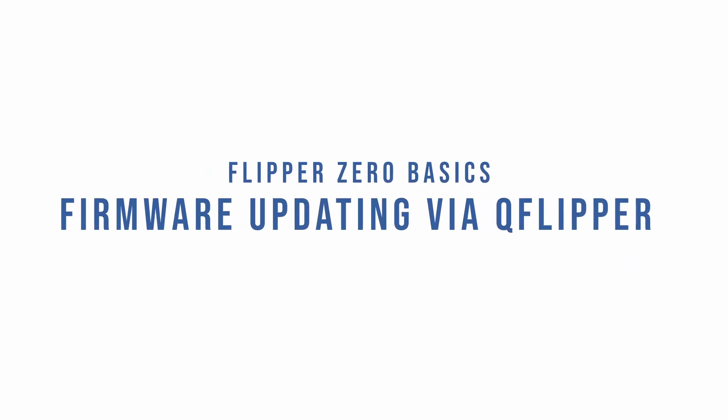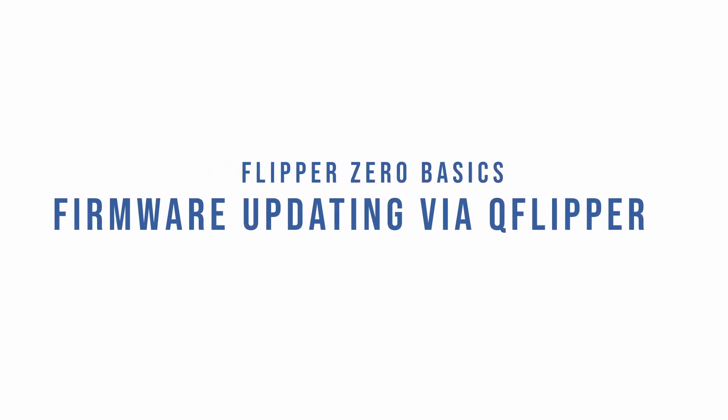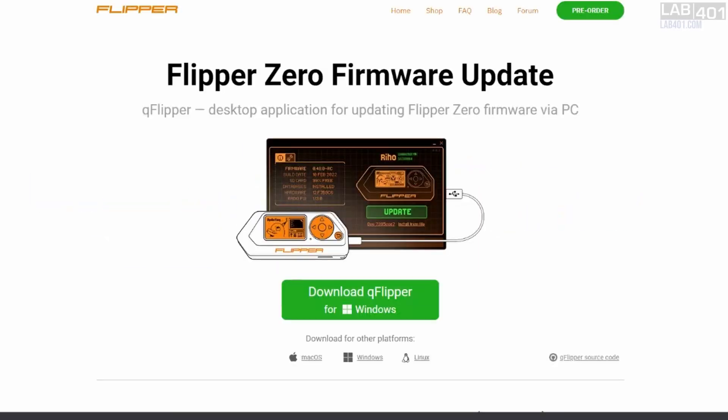Hi, my name is Fabrice from lab4one.com. In this video, we are updating the Flipper Zero firmware using QFlipper on Windows.